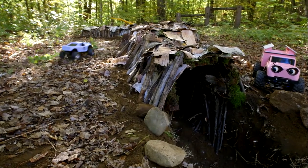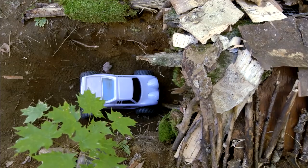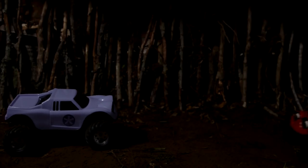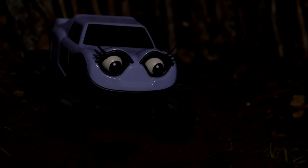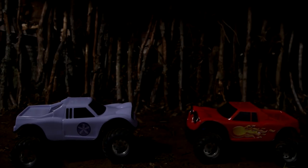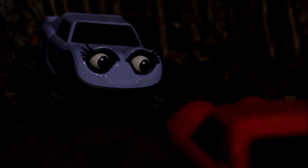Woo-hoo! All set, Lily? Yeah, ready! Woo-hoo! Whoa, it's dark in this tunnel! Zach, where are you? I can't see anything! Neither can I! I wonder which way I should go. Hold on, Lily! I just bumped into someone! Me too! Is there another Zerby in here? Hello? Zerby? I don't know — I'm gonna keep going! Somebody's still here! Wait a minute, is that you, Lily? Oh yeah! Okay, so we found each other. I think we should find the way out next.